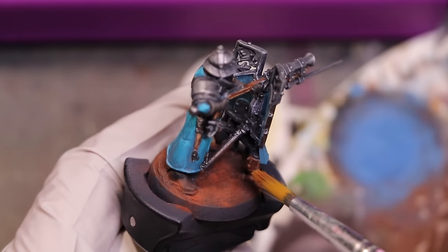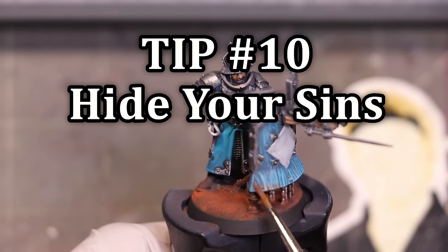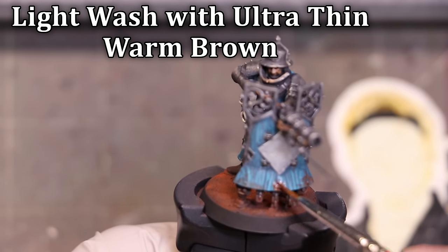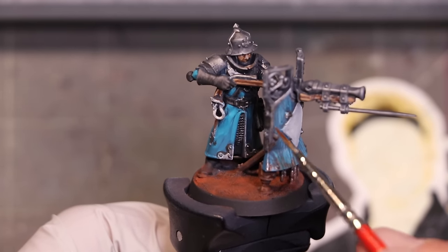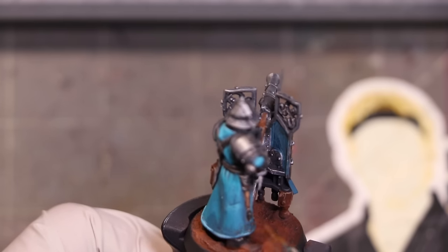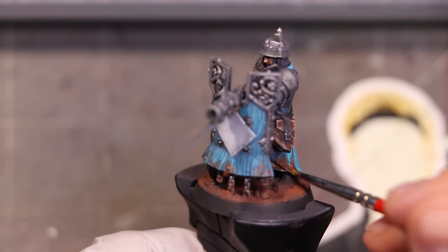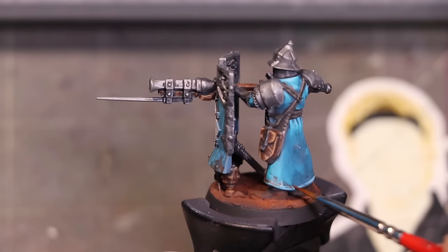Which leads me to my last and final tip — tip number ten: hide your sins. We can hide our sins with some weathering. If you have areas in the metals that didn't turn out okay, we can do some brown washes, some quick chips, scratches, rust streaks. This weathering step quickly adds visual interest — I'm just slapping some ultra-thin Rhinoxide around the model toward the bottom of the coat where it would naturally get stained, at the bottom of the metal, at the bottom of the shield. These little tiny touches take seconds to do, but they can hide previous bad blends or rough spots and make the figure look like it lives in the world.